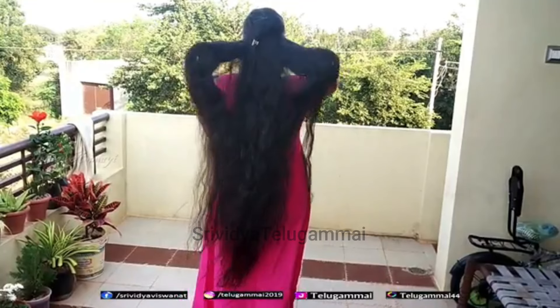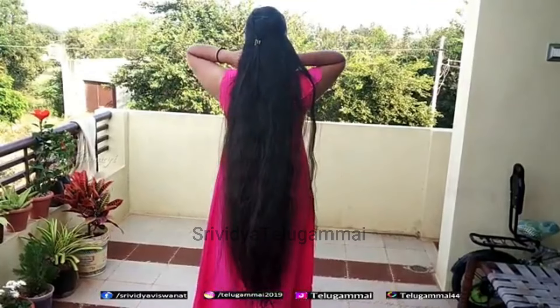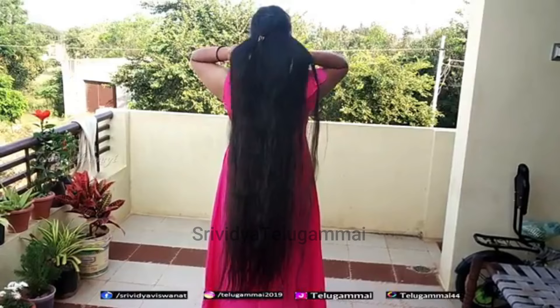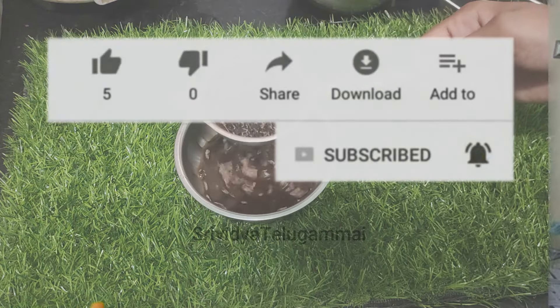In this video, we will be able to repair the hair. Hello everyone! I am very happy to share this video.